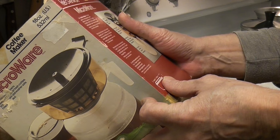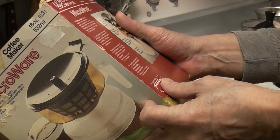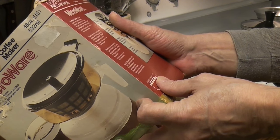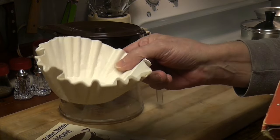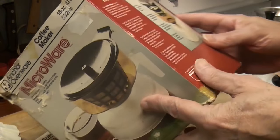The coffee maker can be used in microwave ovens, ideal for brewing one to three cups of fresh coffee. Stain resistant. Dishwasher safe. Filters included — though these smell like perfume and there seems to be some kind of glitter on them, so we're not going to use them.